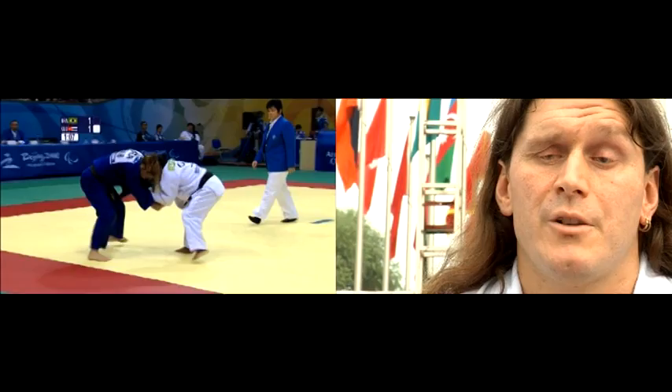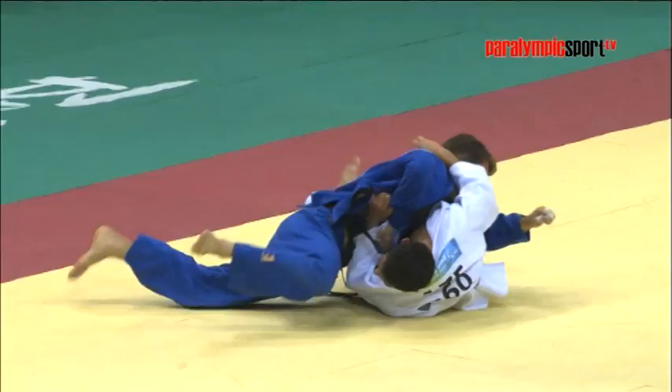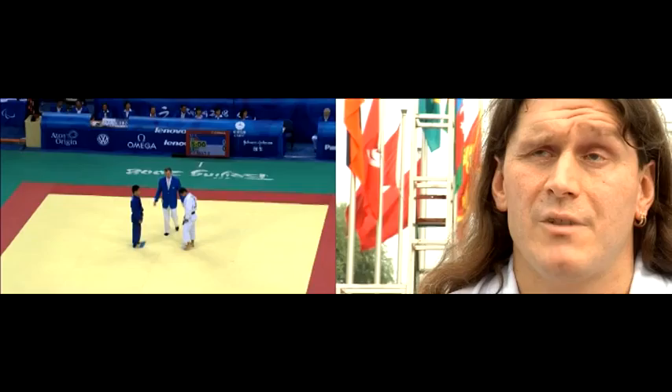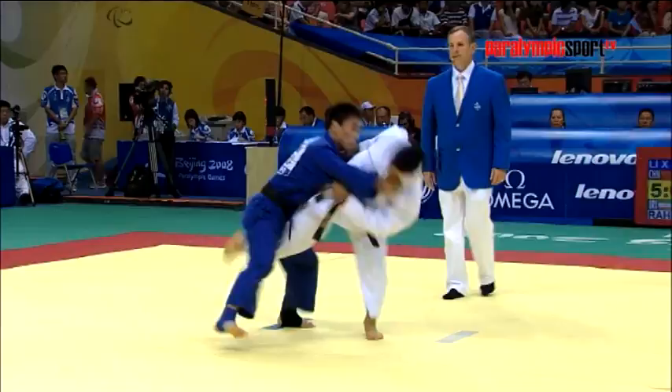Judo is the opportunity for two athletes to test themselves against one another — test their technical abilities, their fitness, their strength — and with very, very minimal equipment. We wear a judogi, and that's it. It's hand-to-hand combat, so to speak. And it's wonderful to have the opportunity to test your abilities against the world's finest.